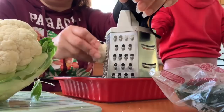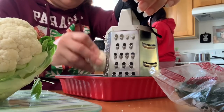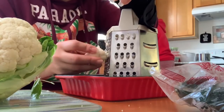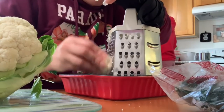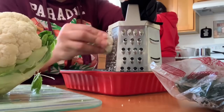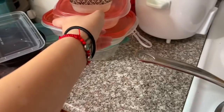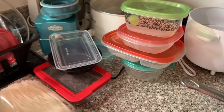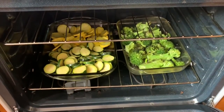My mom is making cauliflower rice — she's grating the cauliflower homemade. One of her arms is broken but she's doing it. We also have potatoes cooking on the stove, and in the oven there's squash, zucchini, and broccoli cooking.